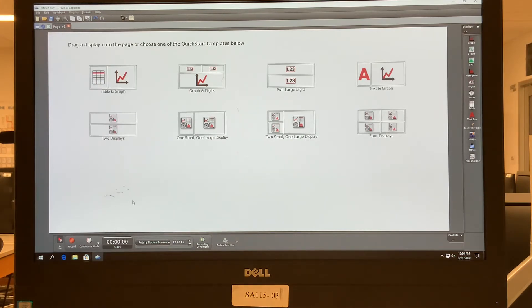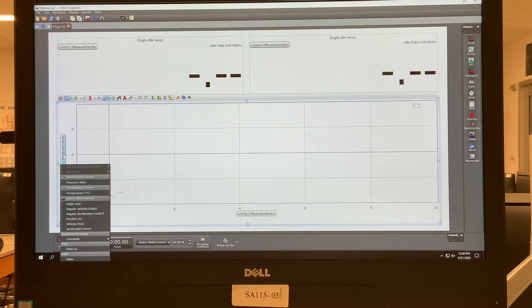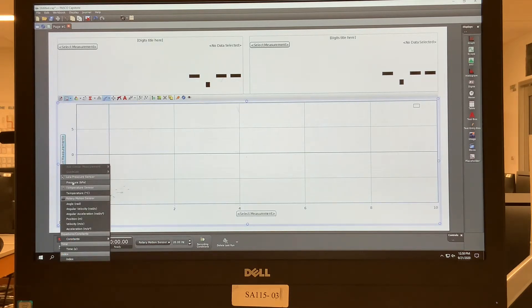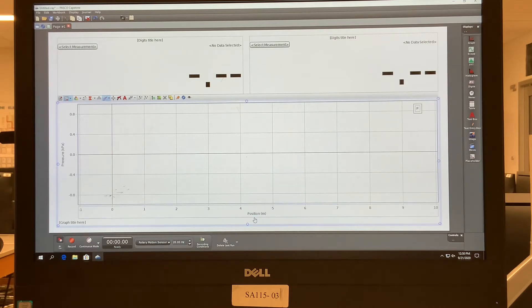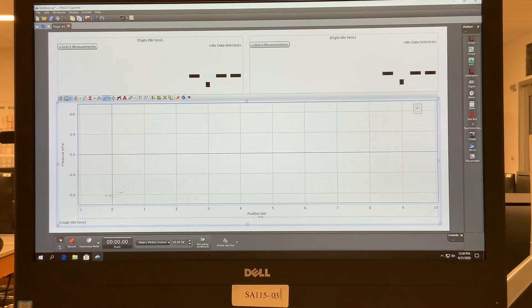Now we want a graph and digits display. Over here we select the low pressure sensor for pressure, and over here we want the rotary motion sensor reading shown as position.